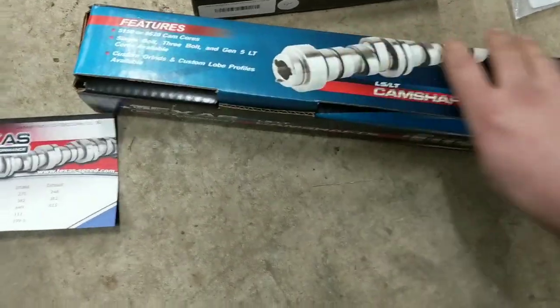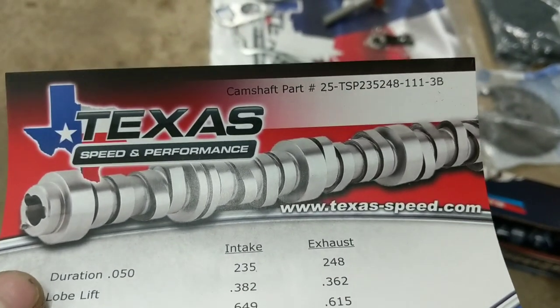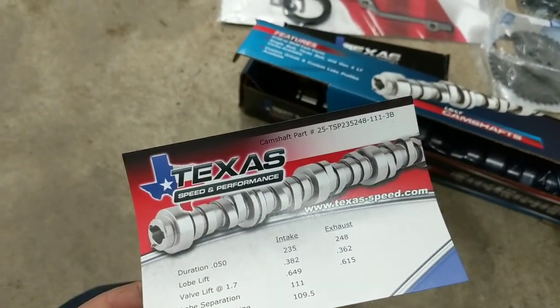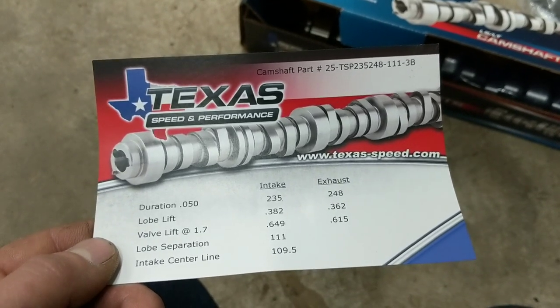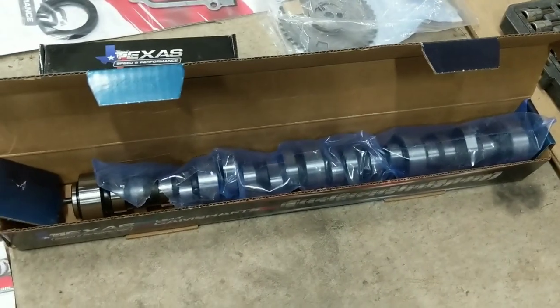We've also got the camshaft here. This is their Stage 4 LS3 cam. The grind number is 25-TSP-2352448-111-3B. The 111 is a 111 lobe separation, and the 3B is 3-bolt. That was one of the things we wanted to do - go to the 3-bolt cam instead of the single bolt because it's a lot safer design. You don't have just the dowel on the end of the cam retaining your cam gear from spinning. We've got a 235-248 duration split at 50 thousandths, 649-615 valve lift on the 1.7 stock rockers on a 111 lobe separation angle. It is definitely a healthy cam, especially still using the factory rockers and factory lifters.